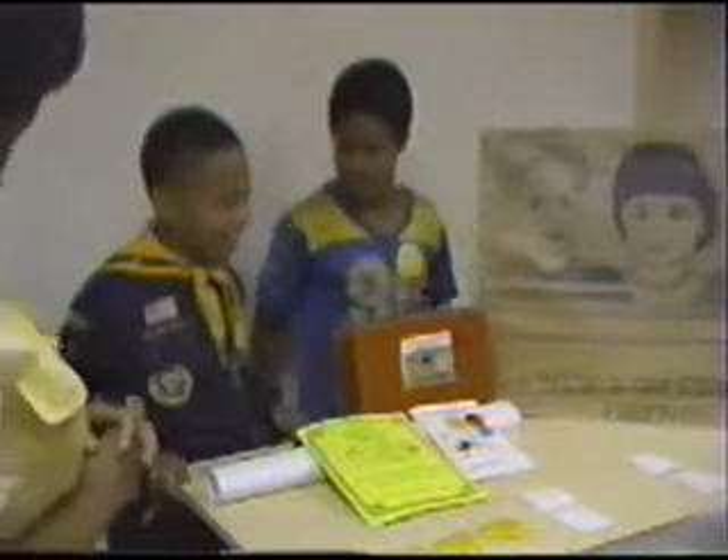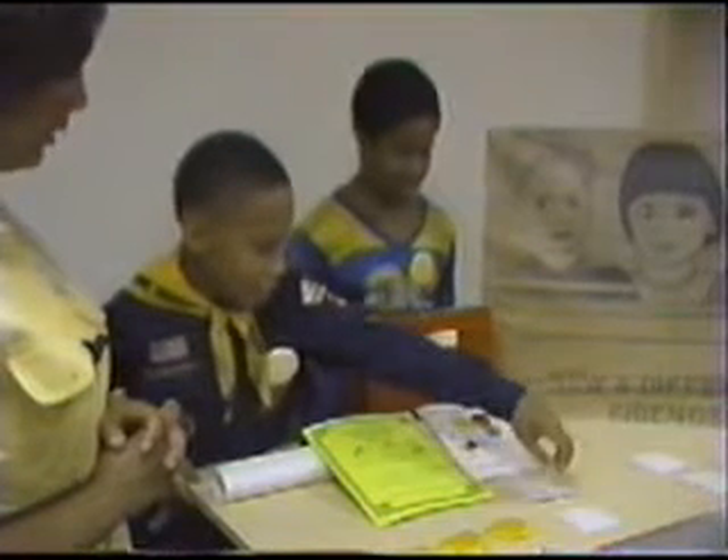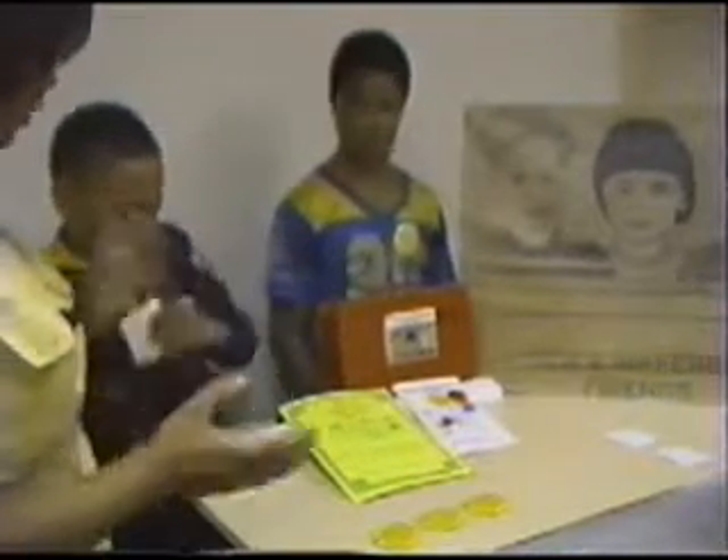Okay, Malik, do you think you can find two rhyming words? Yeah. Look... and took. Took. Excellent. Very good. Well, you all are winners.